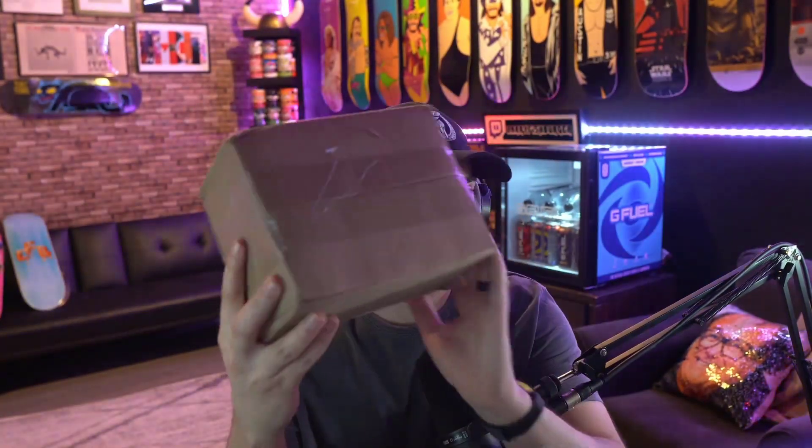You guys are going to be able to see my lighting right now and then what it looks like with the Key Light Mini. I think it's going to do numbers because I just finished up a stream and people were saying my face looked a little dark. So I'm pretty excited for you guys to see this — let's jump into it. I've got this box here.